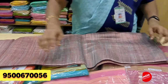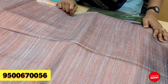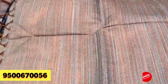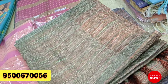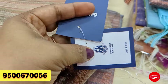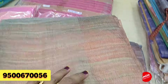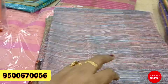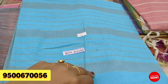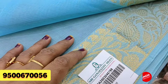This is a linen saree. The price of this is ₹1300. This price is super — you can use this collection.